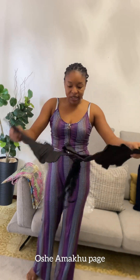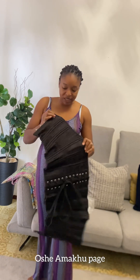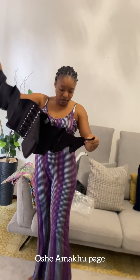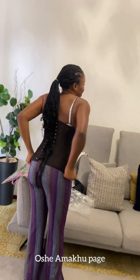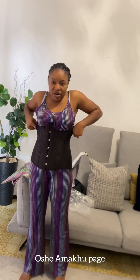Let me try this waist trainer on before we take off the outfit. Look at the waist trainer! I don't even know how to wear it because I'm not a fan of waist trainers, but I'm going to be using this one. Wow, it's beautiful! Miss Jamima, I love it. I'm not a big fan of waist trainers but this one — you're going to be seeing it on me. Look at me now — wow, it's beautiful, I really really love it!